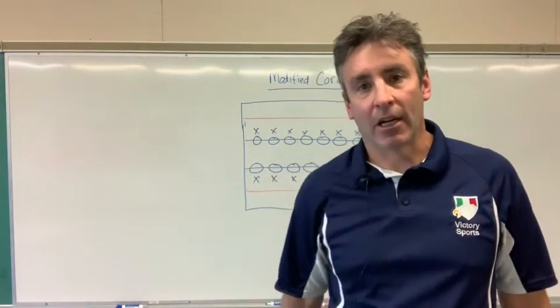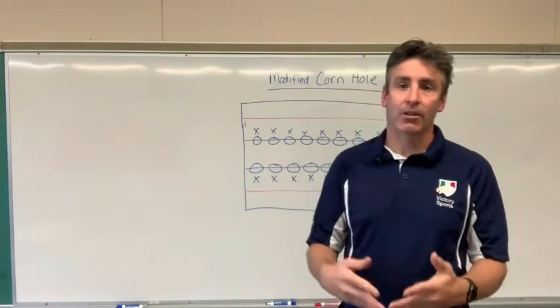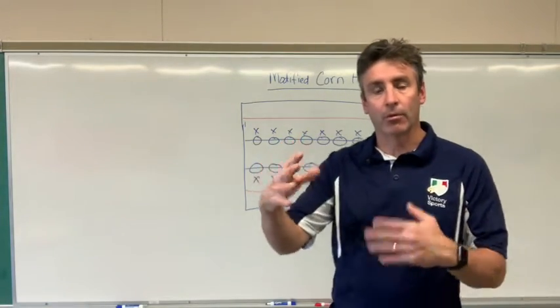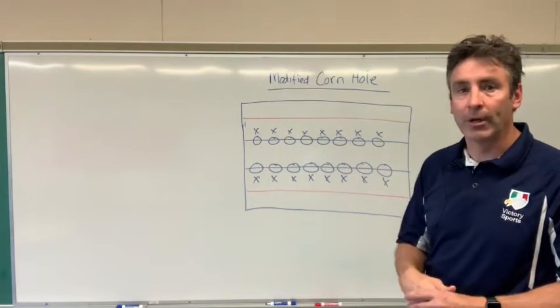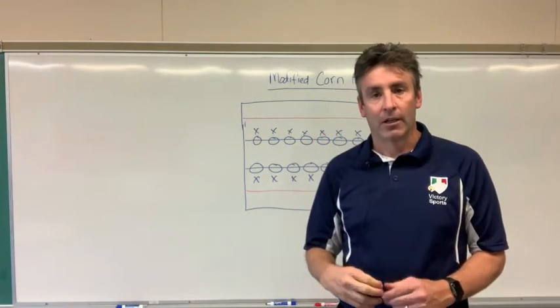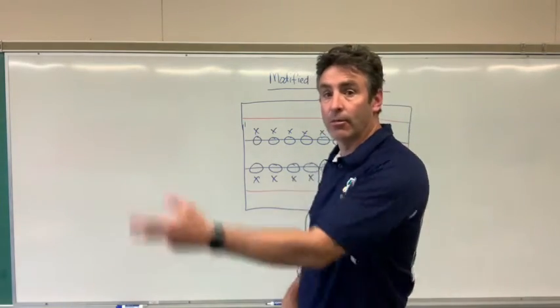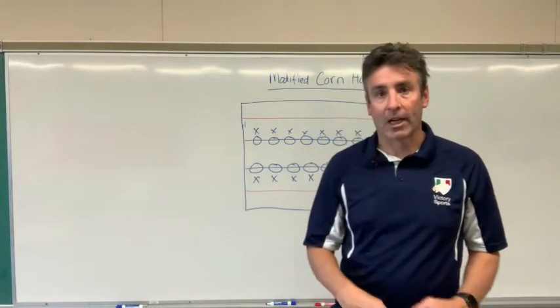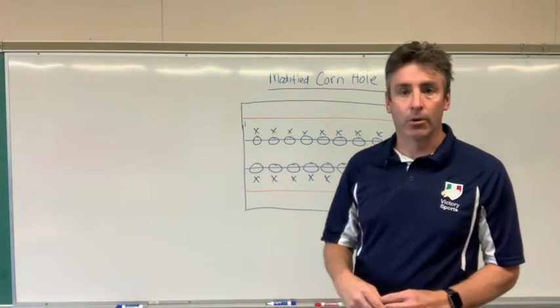I play this here at my Victory School with my third through fifth graders. My sixth through eighth graders play the regular cornhole with a regular board and hole. I play a modified version with my third through fifth graders. This lesson works with me first having them practice the underhand throw, stepping with the opposite foot. We do a little shadowing, a little partner practice back and forth, and then they play cornhole.